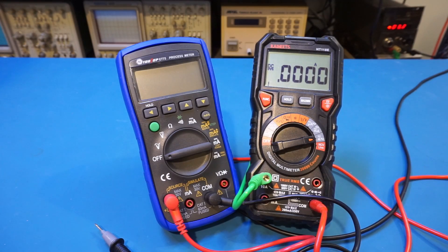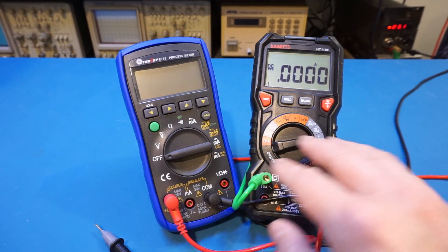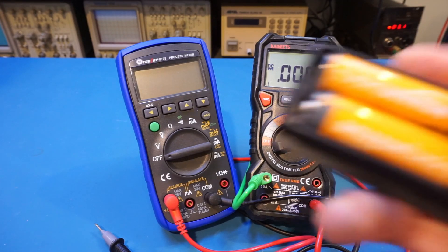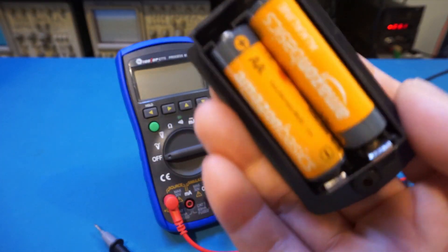So let's take a look at the setup. I'm powering the ET75 from a bench power supply that is outputting roughly 3.2 volts, mimicking the voltage of a pair of fresh AA batteries. The current is measured by this HT118E, which is in amp mode to reduce the burden voltage. I have removed the batteries from the ET75 — you can see they are in this nice battery carrier.